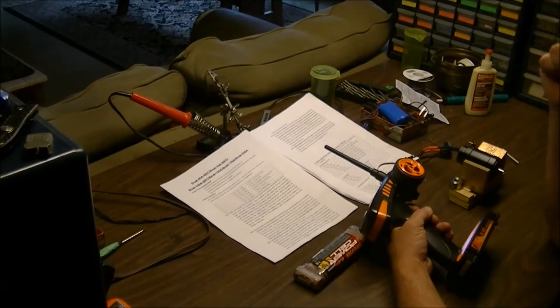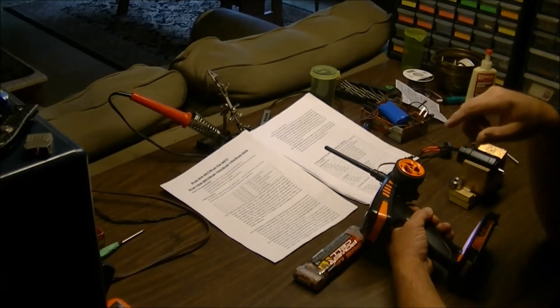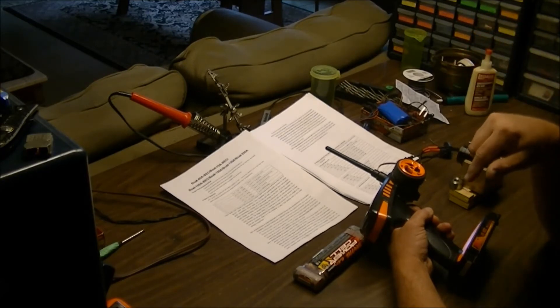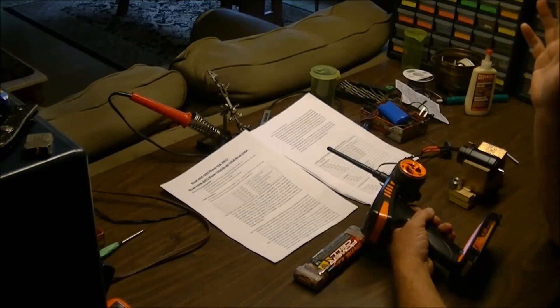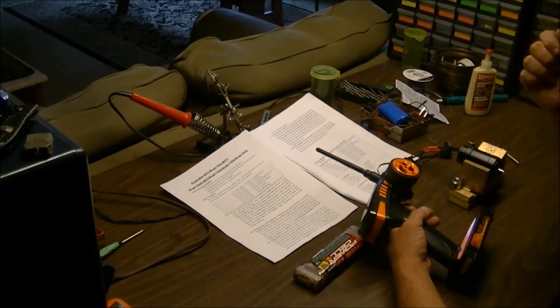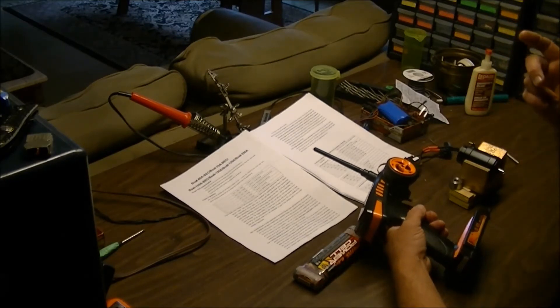Once plugged in, you'll hear a music tone and a beep. You get three shots at every single programming feature. It'll go: music tone, beep — music tone, beep — music tone, beep. If you don't get it by the third one, it moves to music tone, two beeps — meaning the next feature. If you screw up, just unplug, plug back in at full throttle, and listen for the music tone again. I always go for the second music tone and one beat just to make sure I've got it.